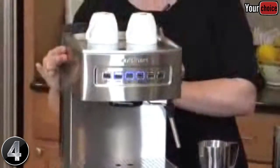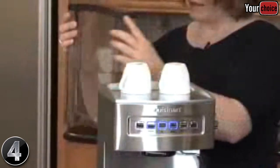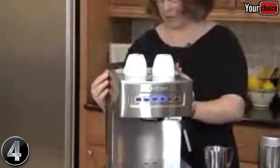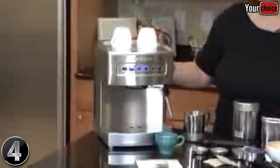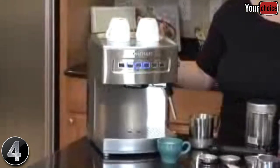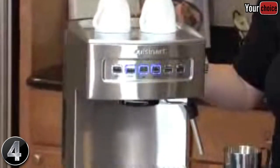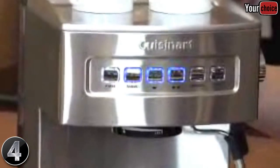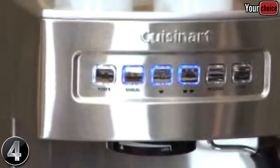It also has a removable water reservoir, which has a maximum fill line, and a handle that helps you carry it to the sink and fill it up, and it mounts right back on the espresso maker. It has two pre-programmed settings: a one-and-a-half ounce size and a three ounce size. But it also has a great feature where you can reprogram the amount of espresso you want it to dispense — so if you prefer a two ounce pour, you can program it to do two ounces instead.